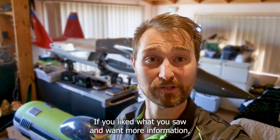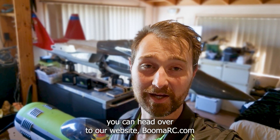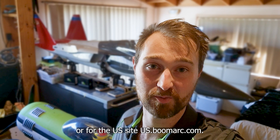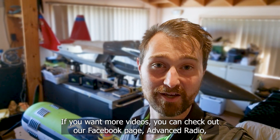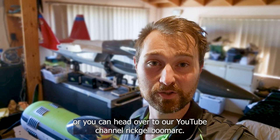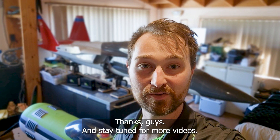If you liked what you saw and want more information, you can head over to our website boomerrc.com, or for the US site, us.boomerrc.com. For more videos check out our Facebook page Advanced Radio or our YouTube channel RickGelBoomerRC. Thanks guys, and stay tuned for more videos.